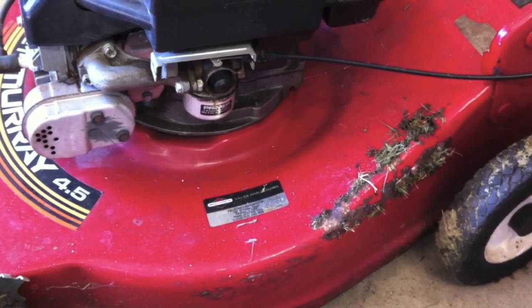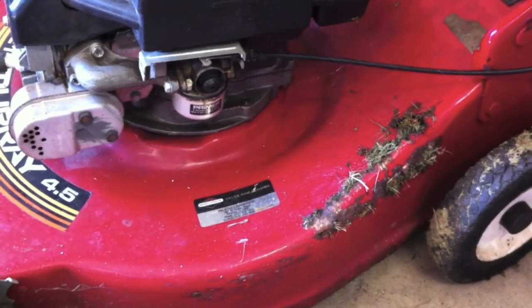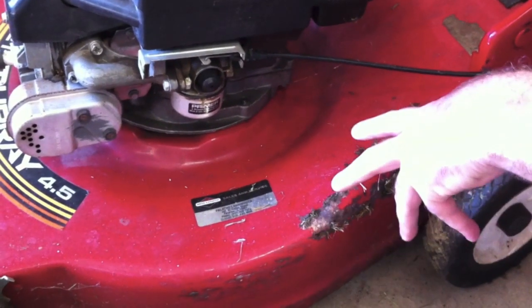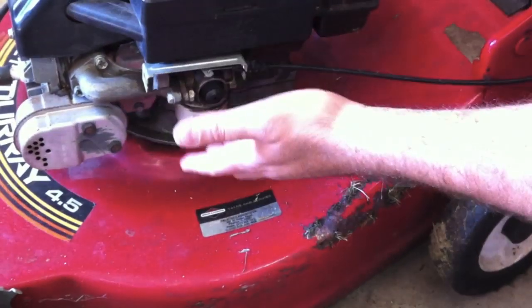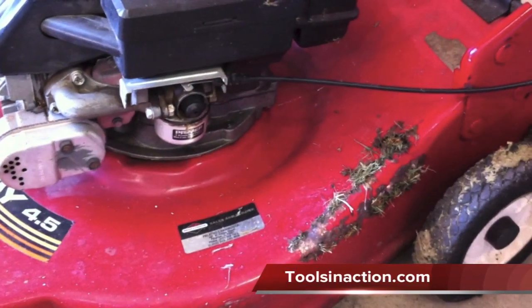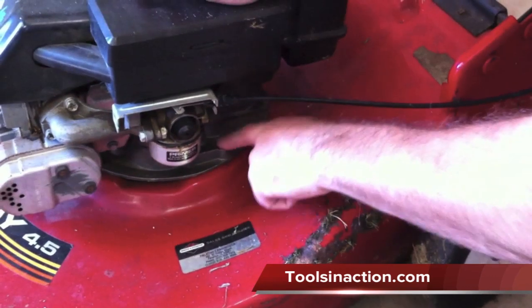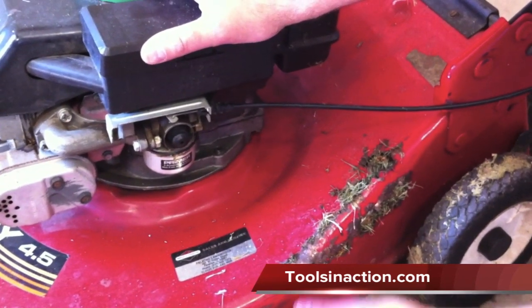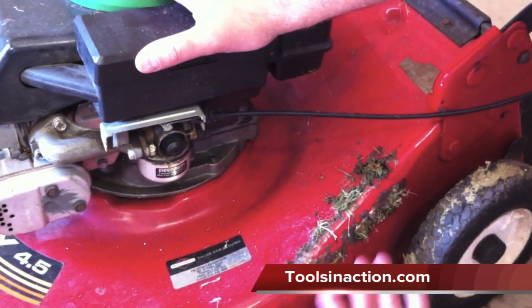So the first thing we've got to do before we do anything at all is we're going to go ahead and take the engine off. Because obviously dealing with the metal sparks and everything — we've got gas and oil in here, and obviously those don't mix. I think it's just three bolts. So we're going to take it off, and then we're going to actually pressure wash it, because you want to have nice clean metal for your weld.